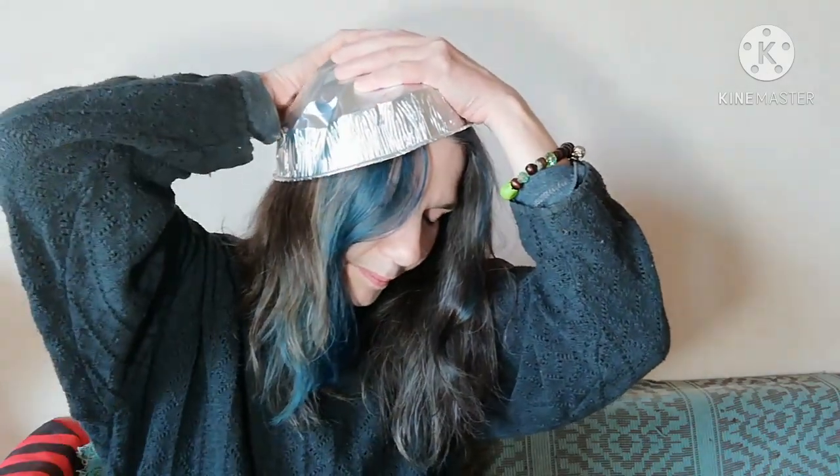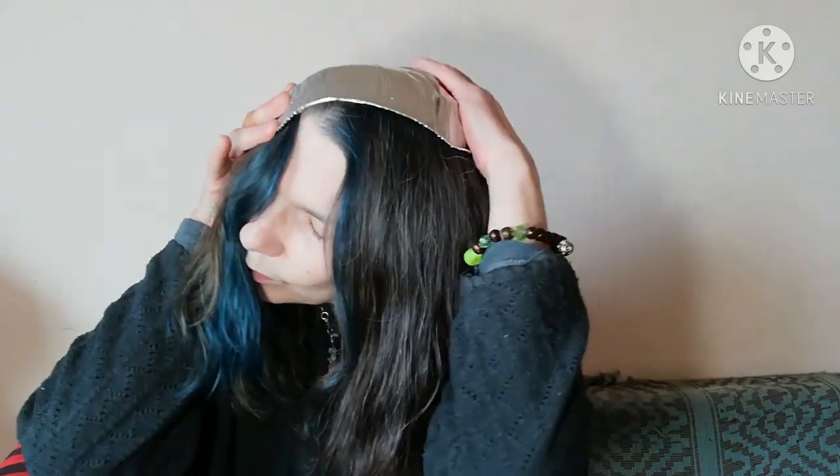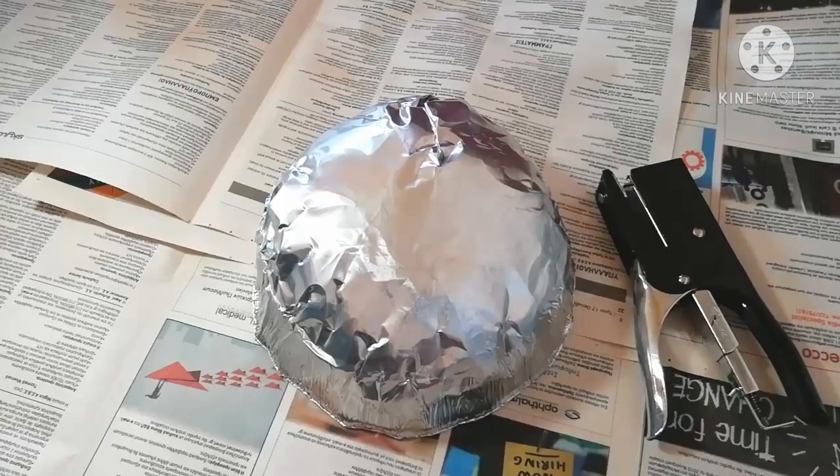Press it on your skull like this, lopsidedly, to get the shape you need to create your hat.